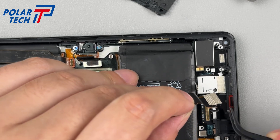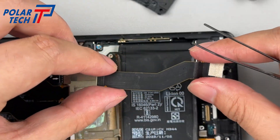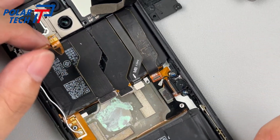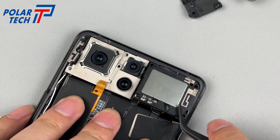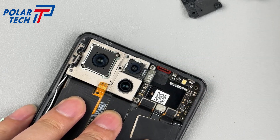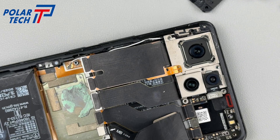Take off the charging port. Unscrew the fixing screw in the upper left corner, then pry up and remove the antenna board. Handle the remaining screws and use tweezers to pry up and remove the upper speaker. The upper speaker adopts the 1216 specification.